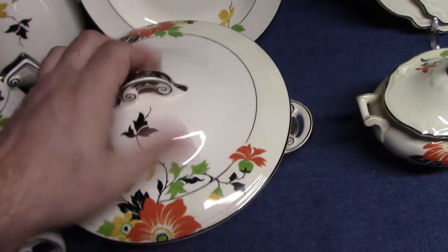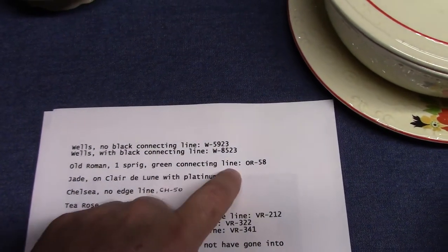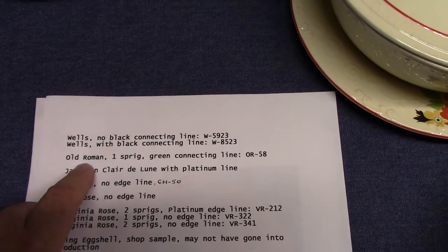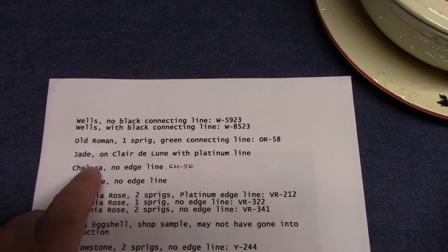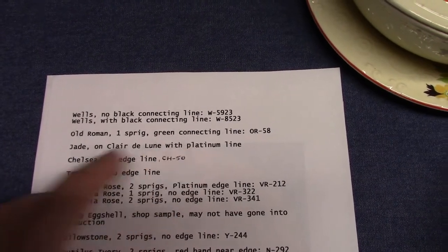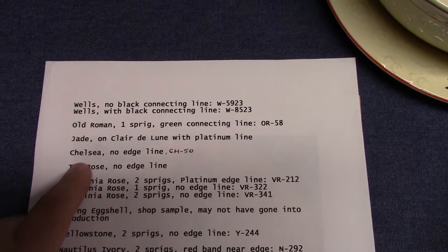Since I have the casserole, there's the treatment number W8523, that's the one with the black connecting line. The next shape on our list is Old Roman — one sprig, green connecting line, treatment number OR58. Old Roman is very difficult to find. The only piece I've ever seen is at the pottery where they have a shop sample. Also, Jade on Clair de Lune — that's the green tint glaze with platinum line — that's not terribly uncommon. I don't have a piece to show and I don't know its treatment number, but it is on Jade.